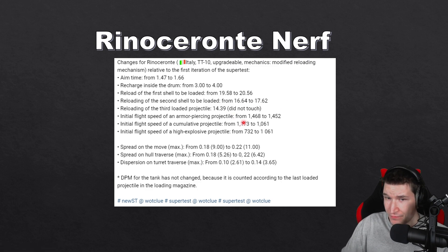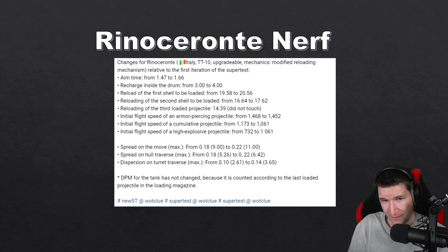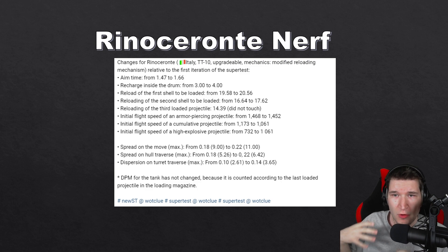Wargaming also decided to nerf the armor-piercing round's velocity, and the HEAT round's velocity as well, but they buffed the HE round's speed by quite a lot. Lastly, they changed the accuracy on the move from 0.18 to 0.22, and turret traverse accuracy from 0.10 to 0.14. Those are quite substantial nerfs, especially coupled with the 1.7-second aim time — but it's not that bad. You still have a 1.7-second aim time, meaning you need roughly 2.8 to 3 seconds to fully aim in from full speed.